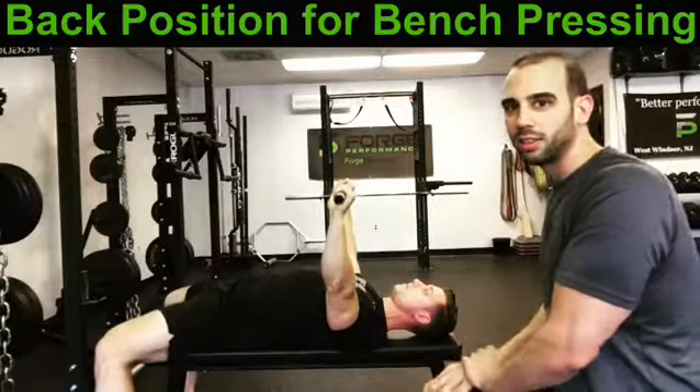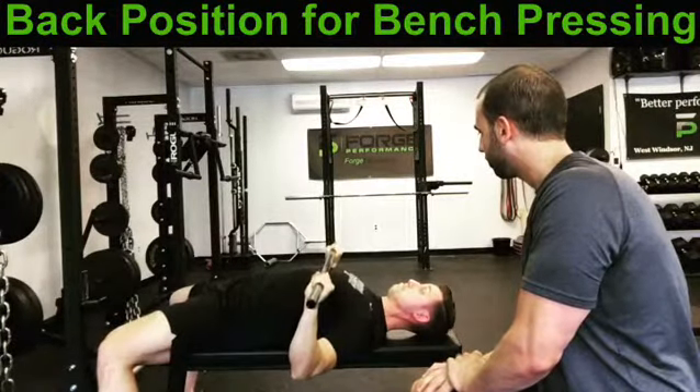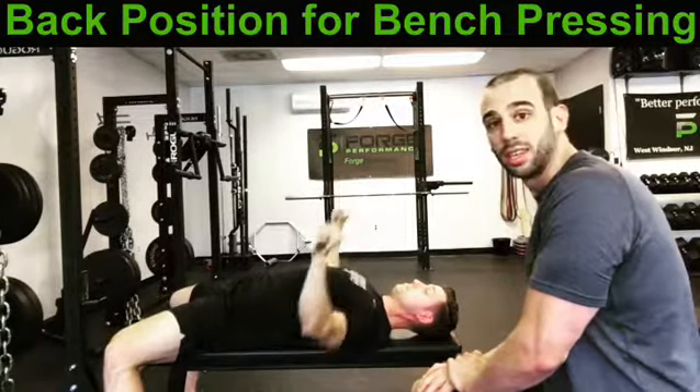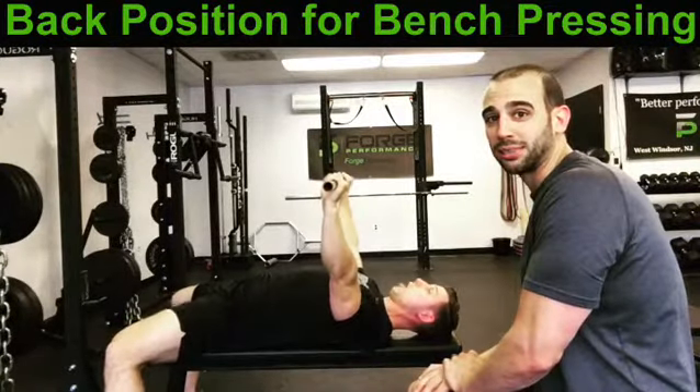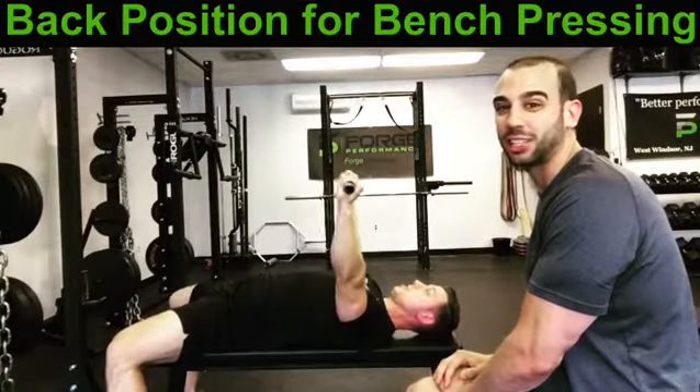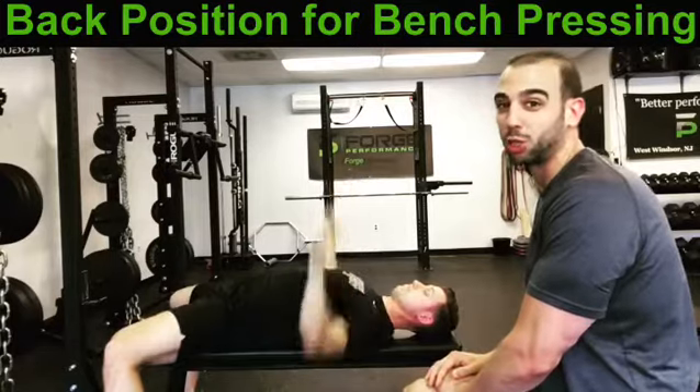Let me get my tricep flaring. Do you do the worm when you press? This is not how you want to look when you do a bench press. This is a recipe for disaster, and this is ultimately what you're blaming your shoulder pain on.